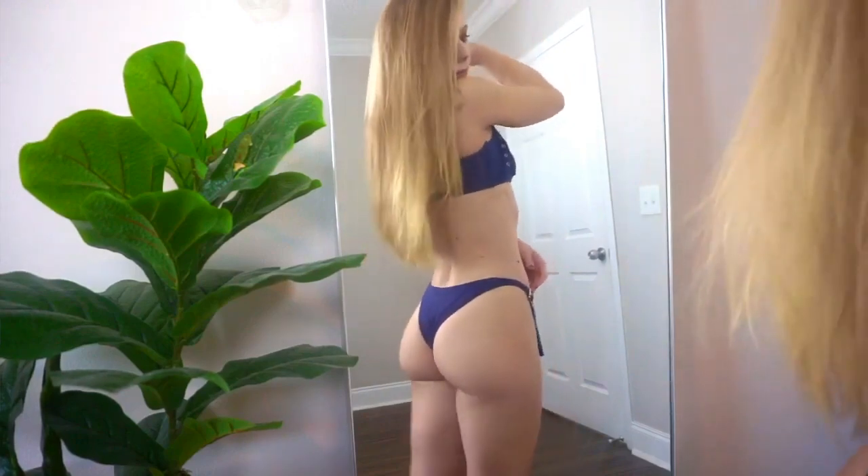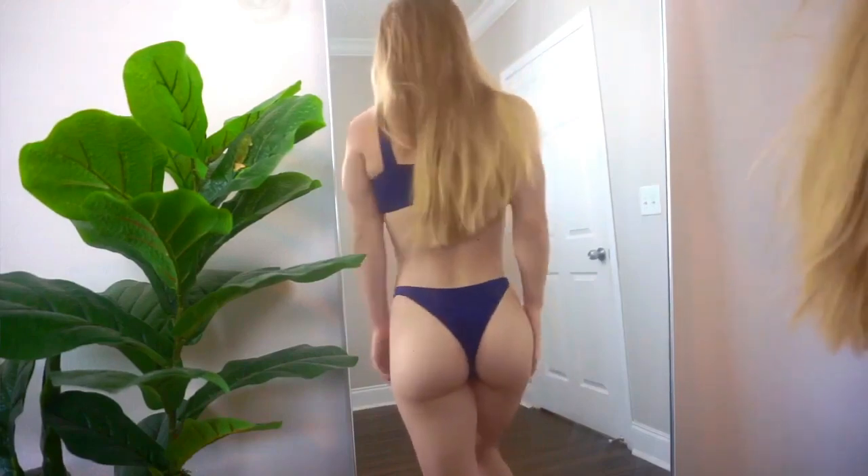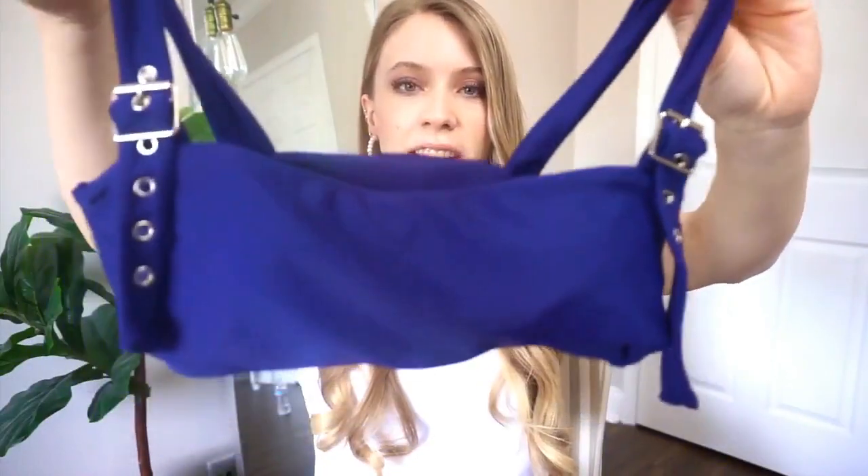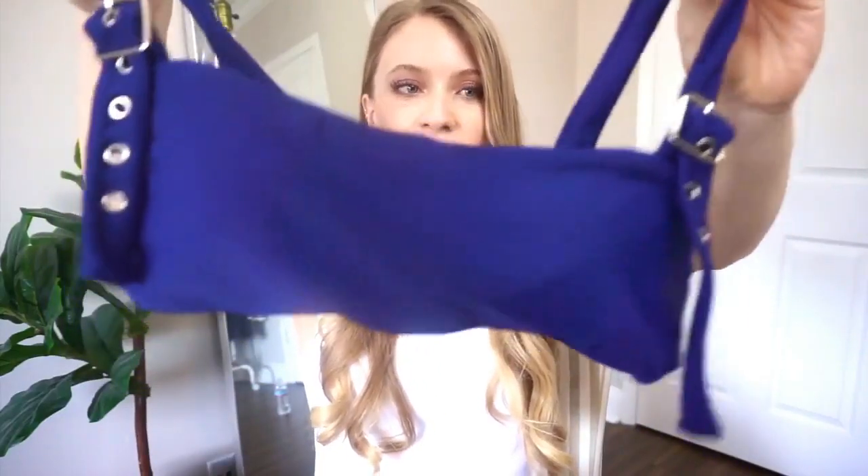I'm going to be showing you Zapple bikinis today, starting with this beautiful royal blue bikini. It has these really fun buckles on it which makes it very fun and different, and the buckles are silver metal. The cool part about this one is that it's adjustable with the buckles, so it's probably going to fit most body types and shapes. I got this in a size small. I really love this top — it has a straight-across neckline, which is kind of like a fun 90s fashion statement.